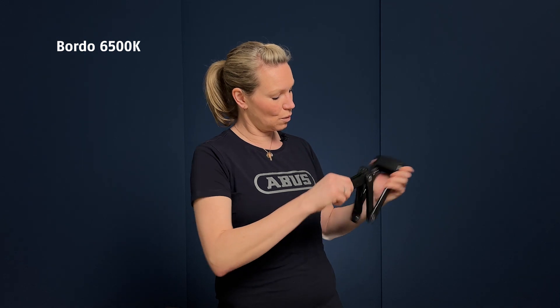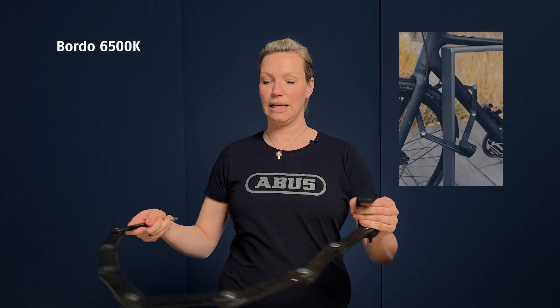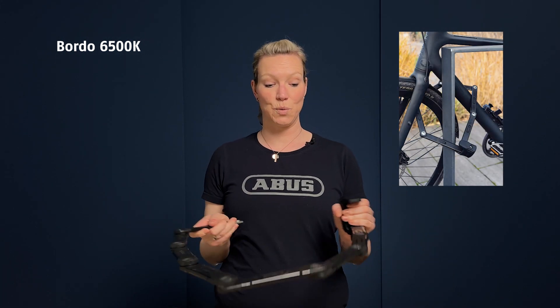If you want to unlock your Bordeaux, just fold it open or open it up and then unlock it and pull the bar out. And then you can easily lock your bike to an object.